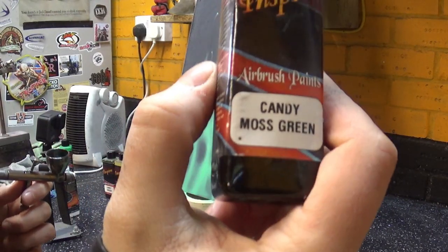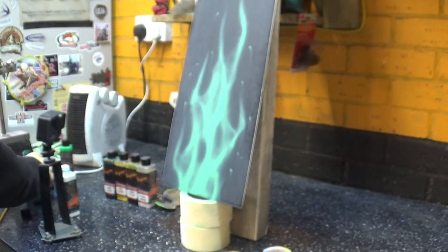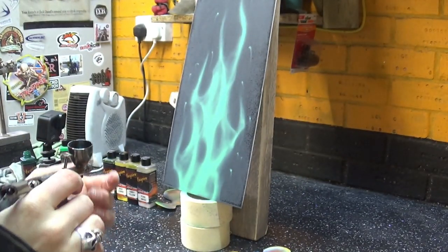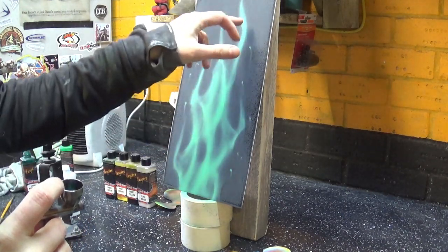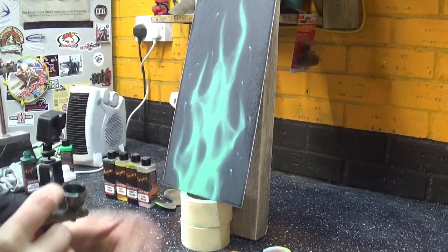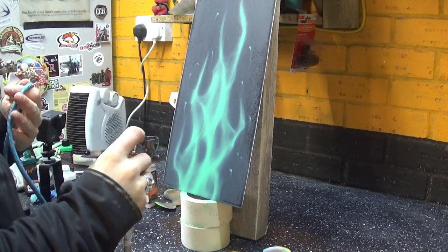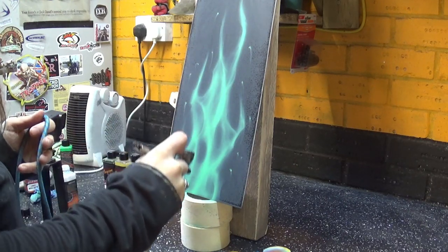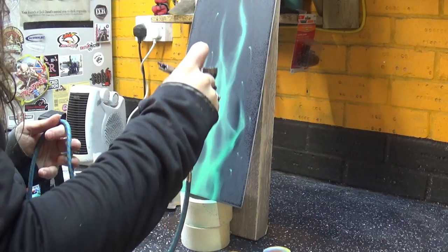Step two is candy moss green. Candy moss green is the darker green candy, and I'm going to cover the entire surface of the light green area. Probably two, definitely two — three, maybe even four layers — very thin layers, and we'll see how it goes.